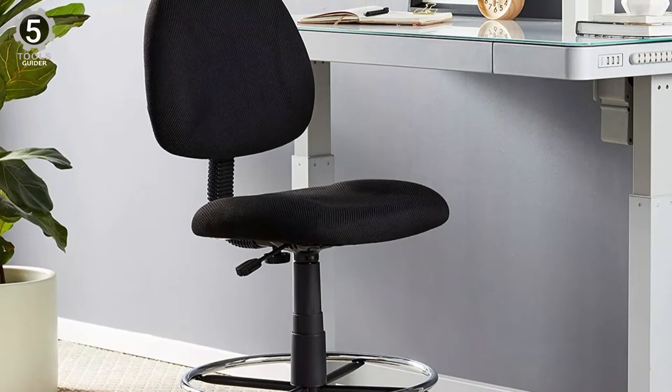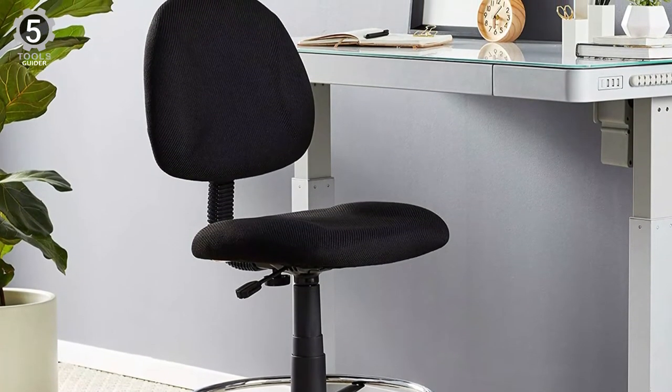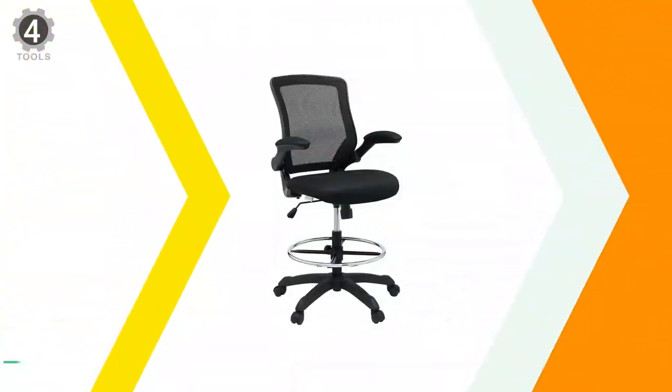While this chair is armless, Boss Office Products sells it in two versions with armrests in several colors.